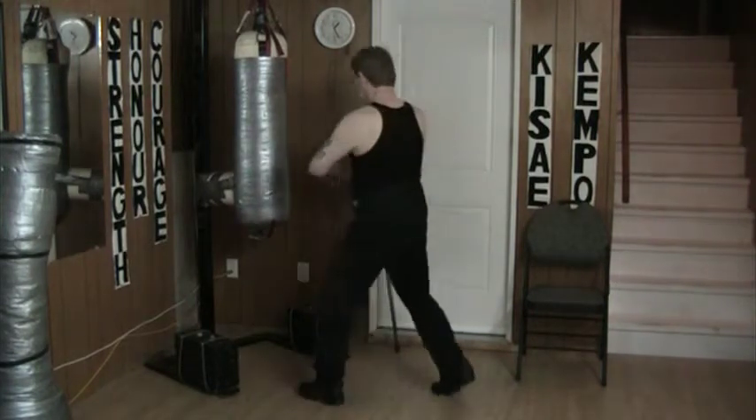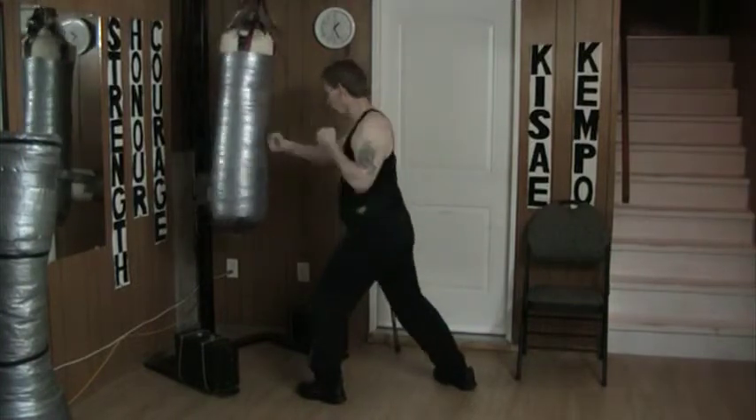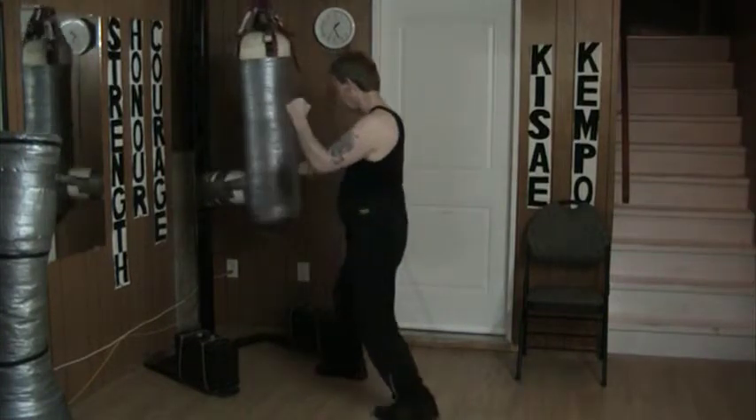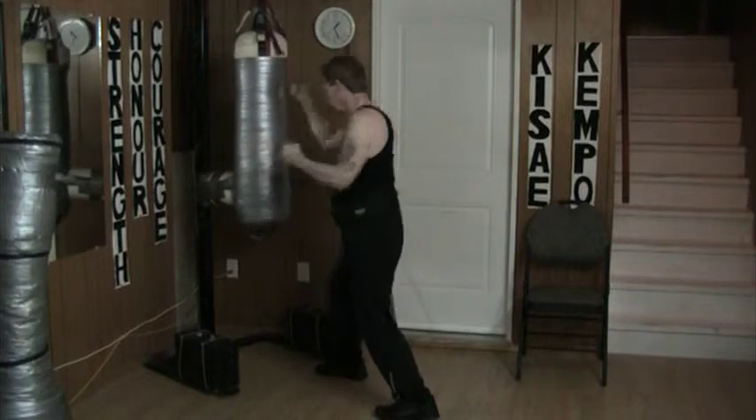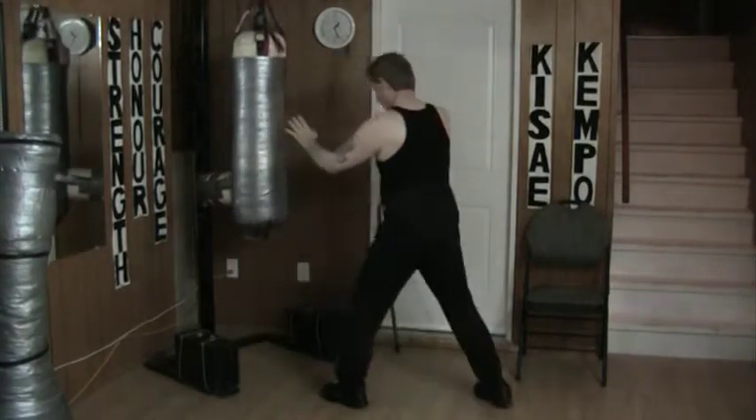On this angle here, I'm at this range. He comes out — 1, 2, 3, 4, 5, and back. Strike, strike, strike, strike, strike, and back.